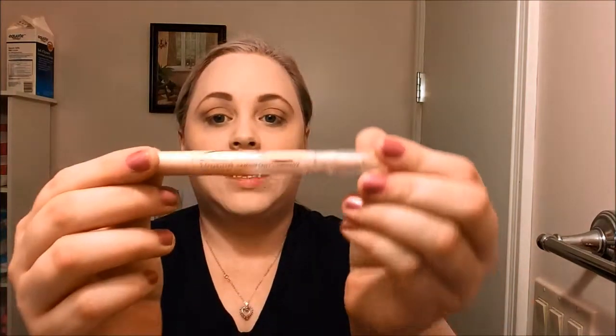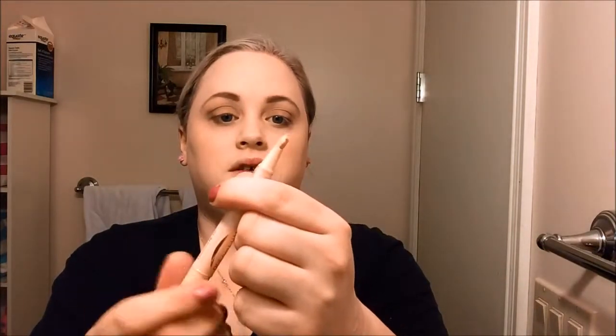First I'm going to start with the Maybelline Dream Lumi Pen — just picked this up at Walmart, it was $9. It clicks up into this little dispenser. I'm going to take the product around my eyes and down in a triangle motion. That'll help fill that in and help to brighten the under eyes. It's better to do the triangle than just under the eyes because it helps it look more uniform.